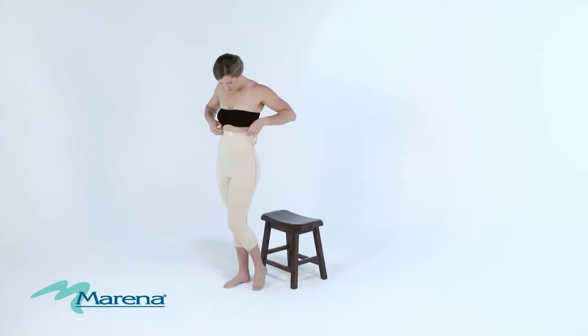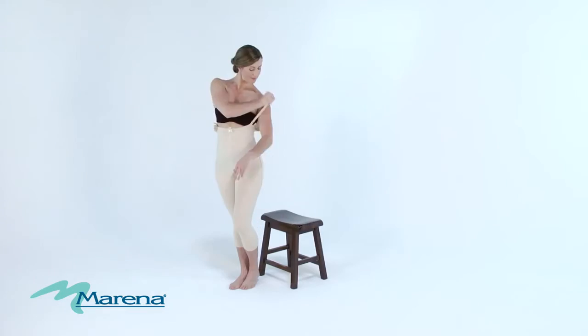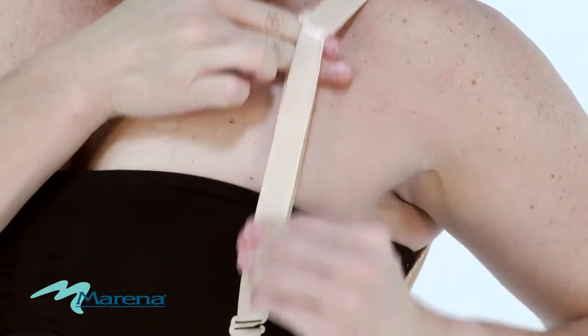To make sure the garment is underneath the bust, pull up on the center tab. Finally, place your arms through the shoulder straps and adjust accordingly.